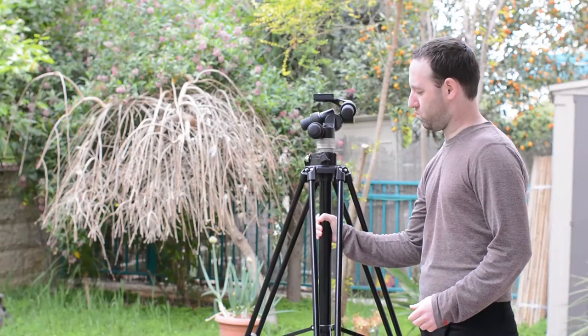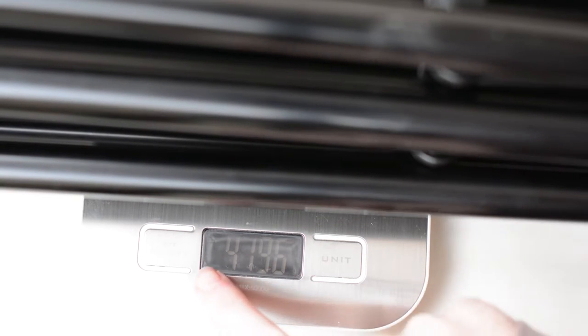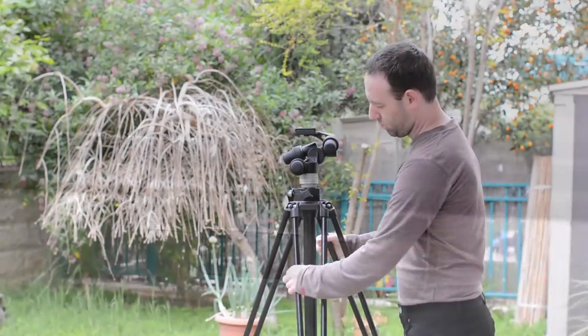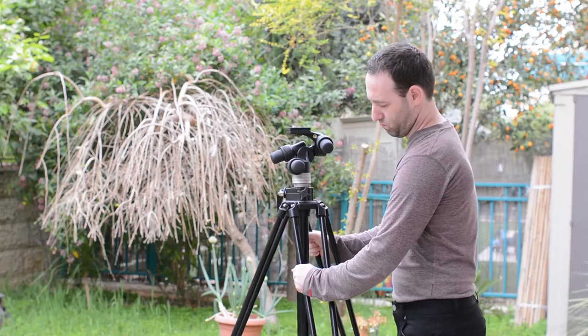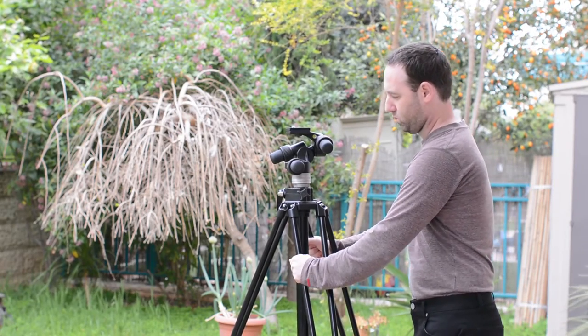The Zero 28B is also very heavy. At 4.2 kilograms or 9.2 pounds, it is the heaviest tripod that we have tested by far. It does have a 12 kilogram or 26 pounds load capacity, mind you. A similar tripod made out of carbon fiber would probably weigh somewhere between 30 and 50 percent less, but as we will mention later on in this review, this is not necessarily a downside for a studio tripod.